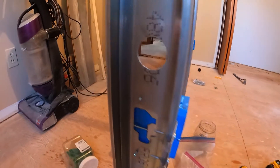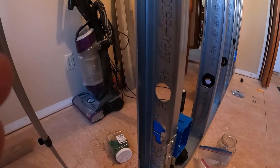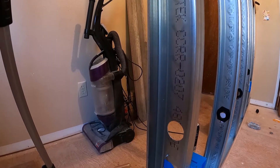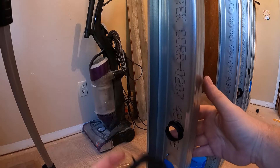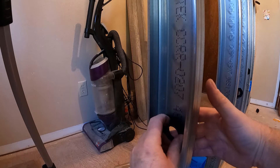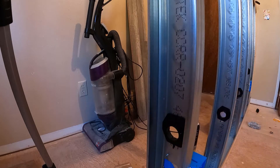There's the hole. Now we take our wire guide and put it in the hole and lock it in there. That job is done.